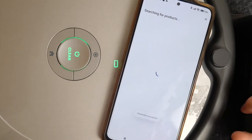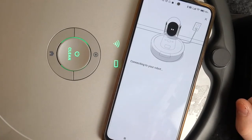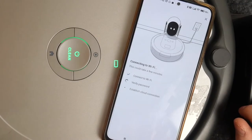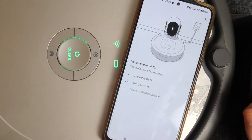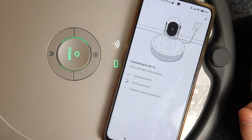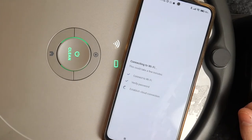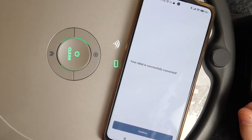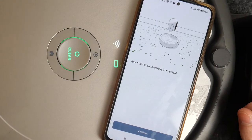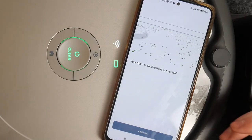Click on Connect when the notification shows up and it should begin connecting to your Wi-Fi. Your Roomba is fully set up and ready to go.